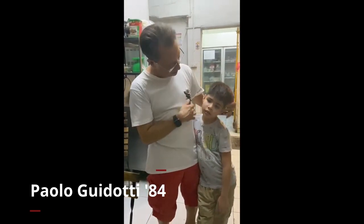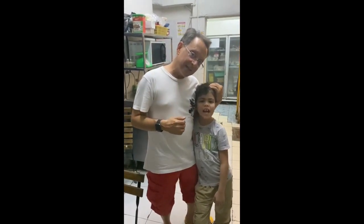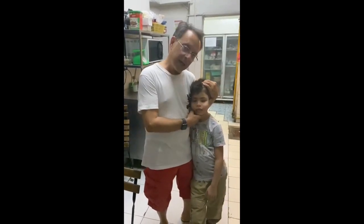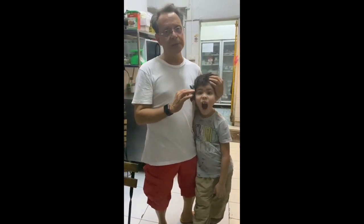Good evening everybody. We are at the Las Calpita kitchen. I'm here with my son Stefano. Say hello to everybody over there. Hello. Stefano is going to learn today how to make a traditional dish called spaghetti aglio olio peperoncino. Very simple, very quick. I'm sure you'll love it.